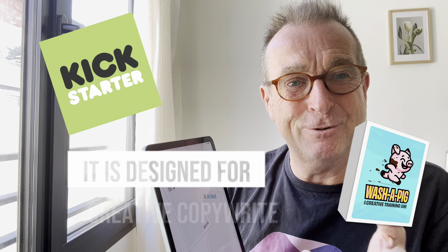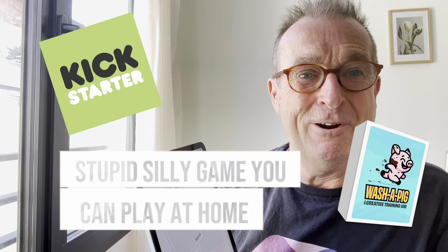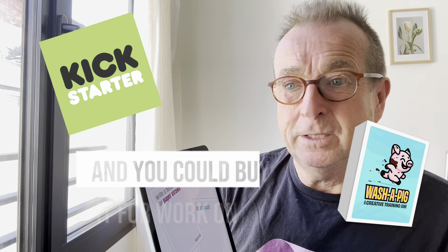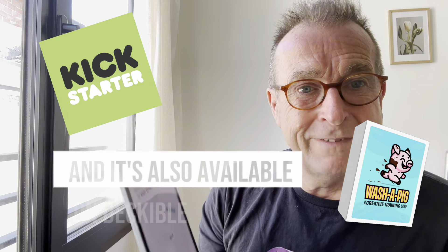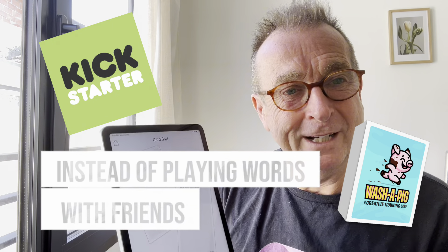It is sort of designed for creative copywriters, but it's a fun, stupid, silly game you can play at home. I personally think it's really fun. You could buy it for work, and it's also available on Deckable, so it's always in your pocket. Instead of playing Words With Friends, you play Washer Pig.